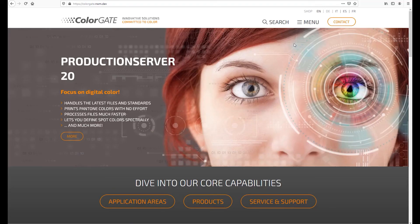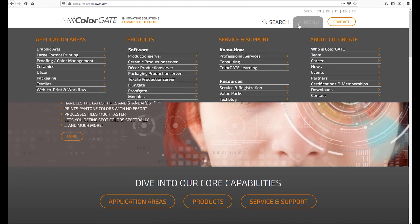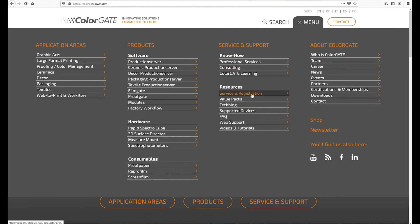And this is how it all works. First of all, please create a user account on our website. This is where you will find your download, the activation code and other useful information. To do this, go to our website colorgate.com and open the servers and registration section in the menu under resources.